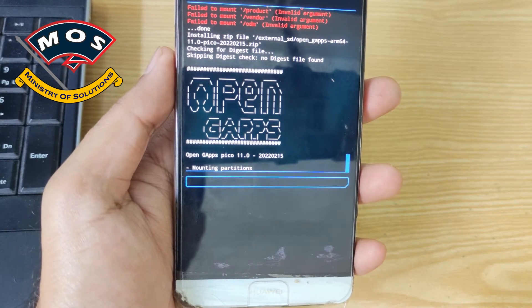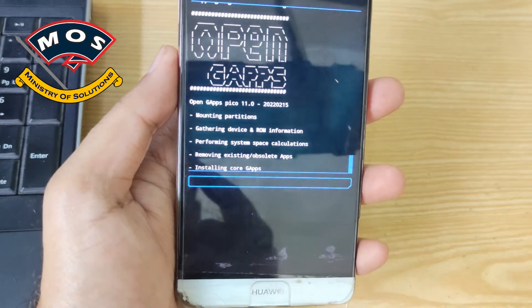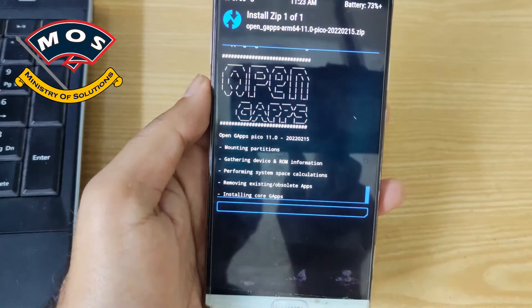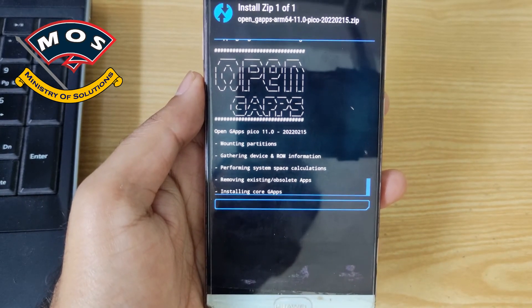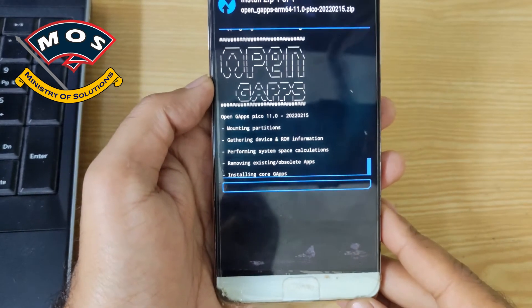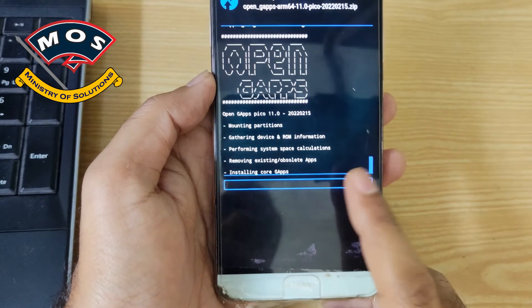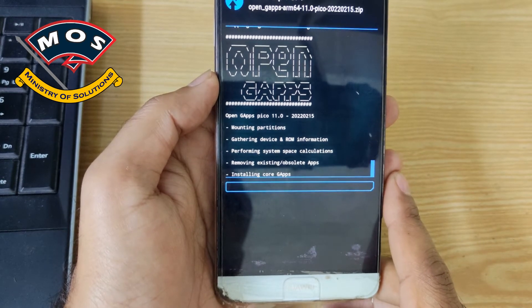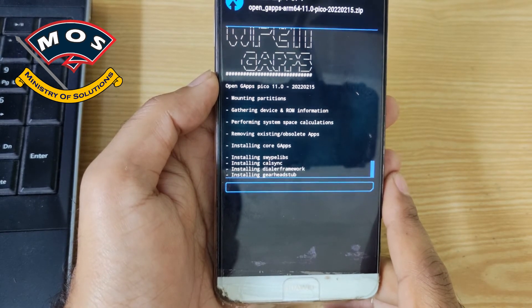The Nick GApps again failed, so I switched to Open GApps — I will share the Open GApps file with you. Interestingly, while Open GApps cannot be flashed on LineageOS 17.1, on LineageOS 18.1 Open GApps flashed just fine.